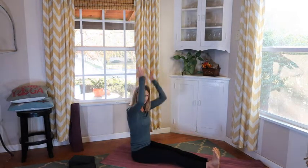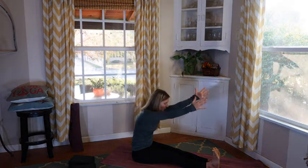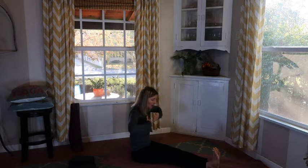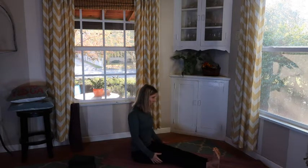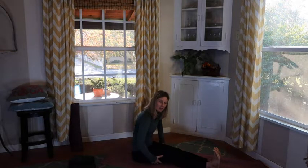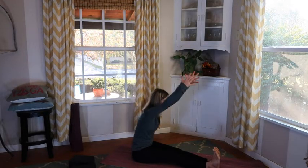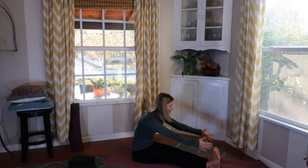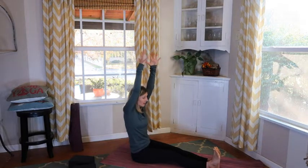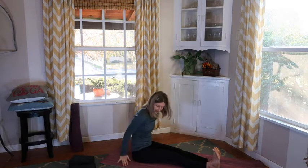Sitting up nice and tall — we're in a staff pose, like a capital L. Lengthening up, then we can hinge forward here. Now we're feeling that stretch in the legs. Depending on your flexibility, you may be able to go all the way down, but shoulders stay down the back as we lengthen through. We're stretching through those legs, calves, hamstrings. Gently bring this up, reaching up, then hinge again. Reach up really tall, engaging our core and abs, sitting right up on those glutes.